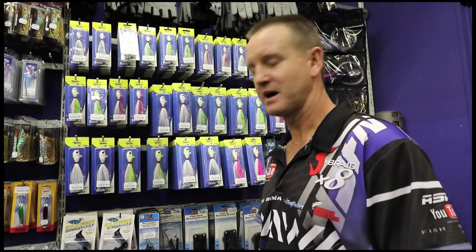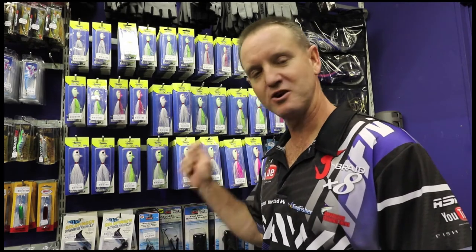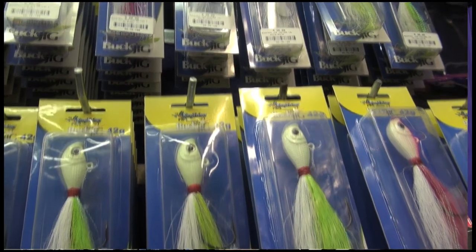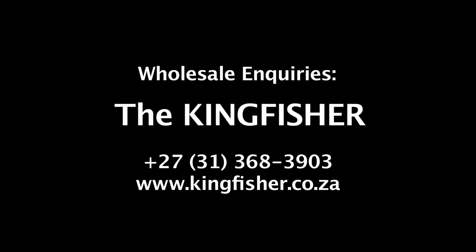Our bucktail jigs are all fitted with heavy duty Mustad hooks, which are a must for tackling bigger, stronger fish. These bucktail jigs are very well priced.